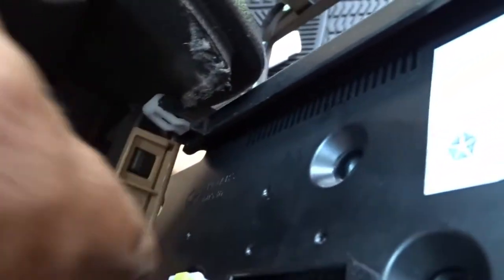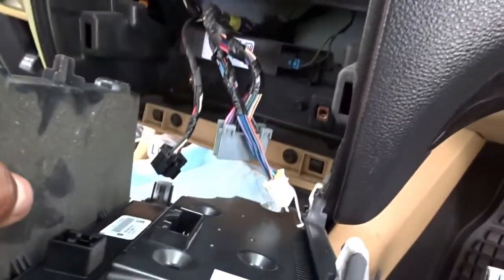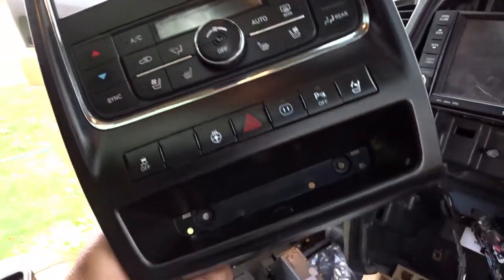It's just that white tab right there. I'm going to have to stop the video on that one. Got the white little tab out. So this is how it looks once you get everything out. And now we still got to get this out even though we got this panel off.